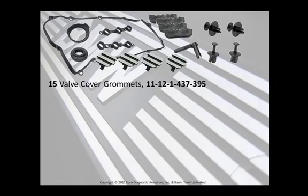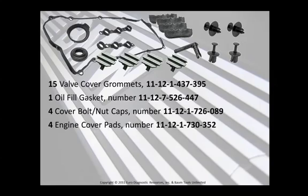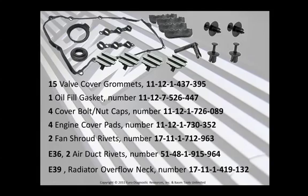I always replace those grommets — I consider them a requirement. An oil filler gasket too. Being a professional automotive technician for almost 45 years, I've learned this lesson well — wisdom is an accumulation of pain. Things get broken and things get lost during a job, especially if you think it's an easy job. I'd advise you to purchase the following items: cover bolt or nut caps, four engine cover pads, two fan shroud rivets, and for the E36 model, also the two air duct rivets. For the E39, go ahead and get a radiator overflow neck.